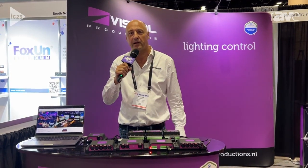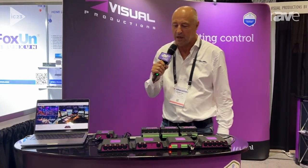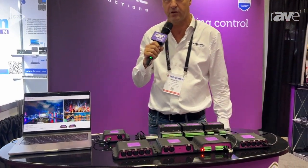Hi, welcome. My name is Martin. I'm with Visual Productions of the Netherlands and we're showing you our full line of lighting controllers.